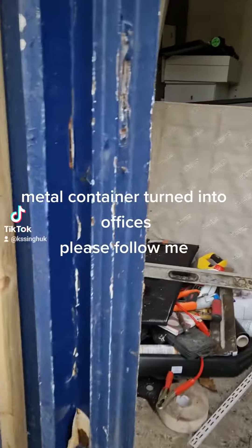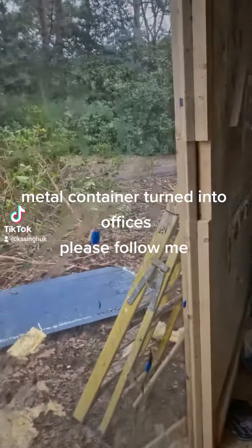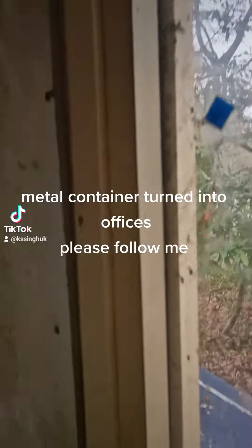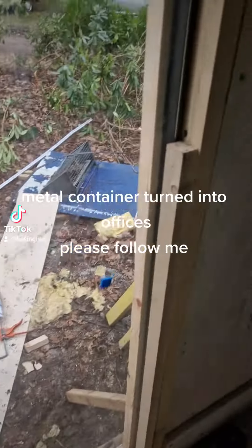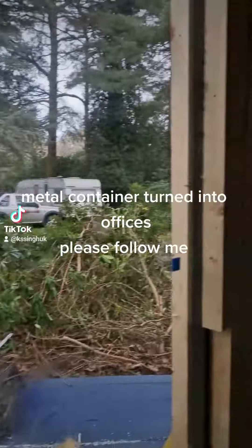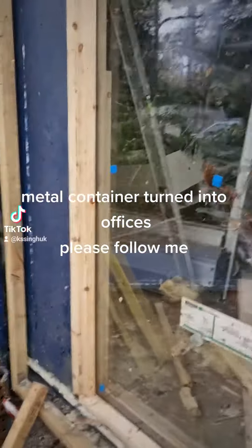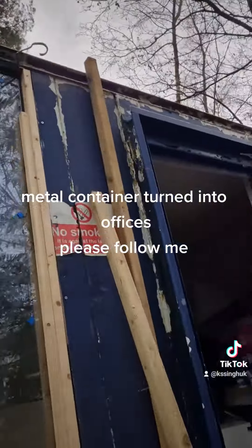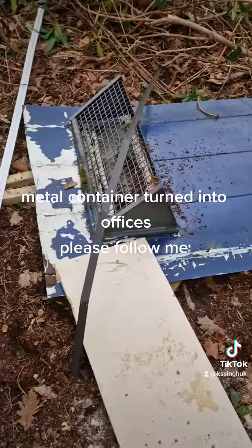Another one is across here which we've just put in. You can see this was just glass lying around — we put a frame in and then the glass pops in. You just put door stops on the side, so that's what it was.